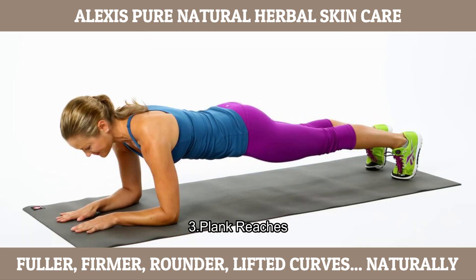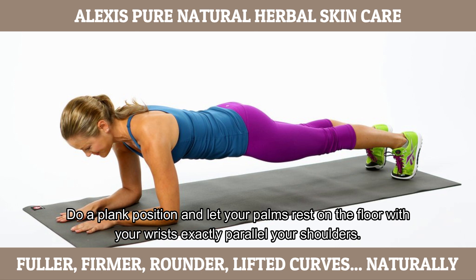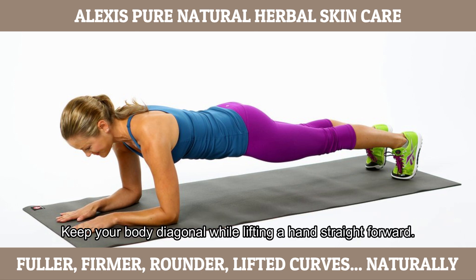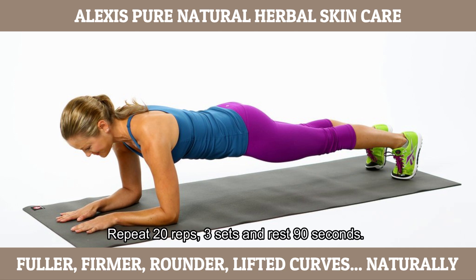Plank Ridges. This is excellent in making breasts bigger because of the intensive chest work done. Do a plank position and let your palms rest on the floor with your wrists exactly parallel to your shoulders. Keep your body diagonal while lifting the hands straight forward. Do this with both hands for 1 rep. Repeat 20 reps, 3 sets, rest 90 seconds.